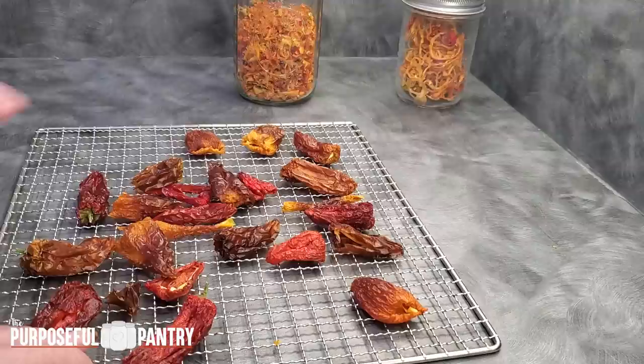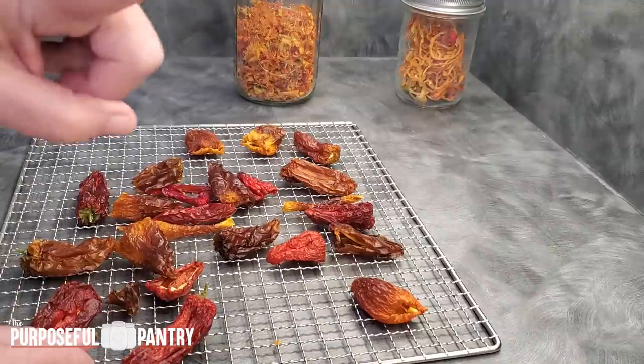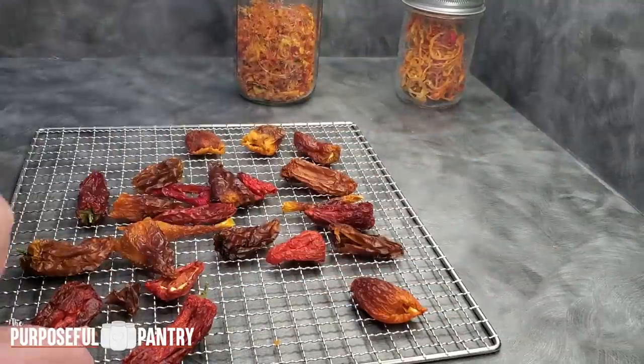I hope you enjoyed walking through this process. If you have questions, leave them down below. There will be a recipe card you can print off on my website — just click the link in the description box. Thank you so much for watching, and there'll be new videos right here for you. Happy dehydrating!